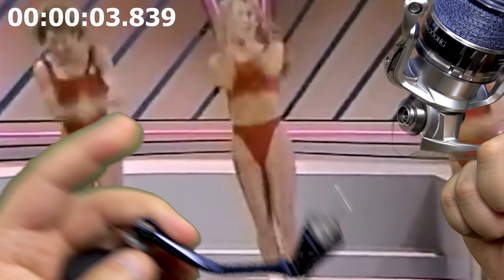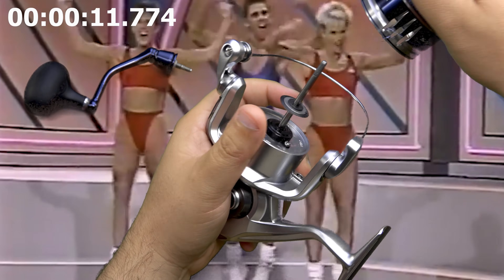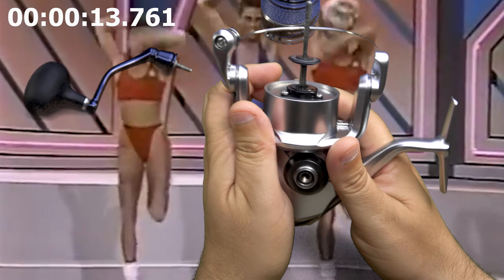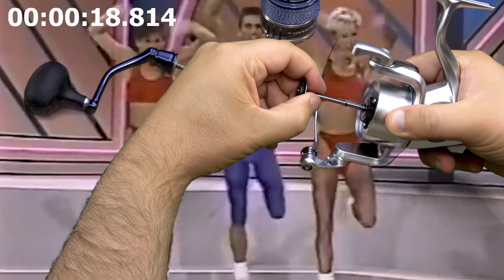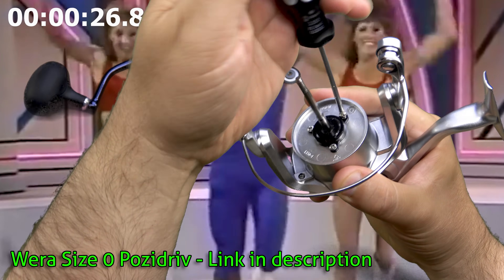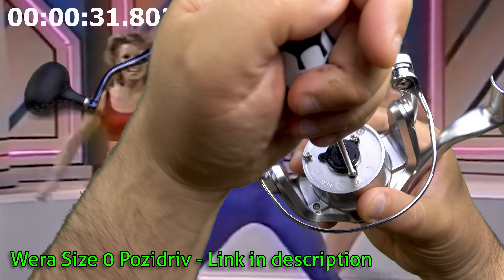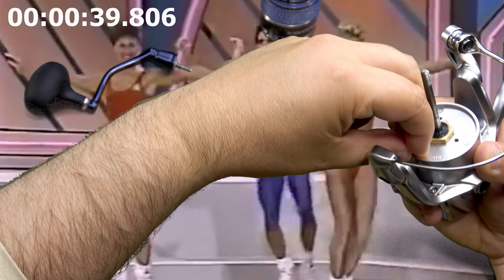We don't waste anybody's time here at Tackle Advisors. We're at the top of the oscillation stroke, so we're going to take advantage of that and pull the spool support and the bottom seal. I have not been in this reel yet, so we're going from fishable to bare frame as quickly as possible. We don't know what hurdles we're going to be up against — like throwing our screwdriver across the screen somehow and managing to catch it. We've got skills to pay the bills.